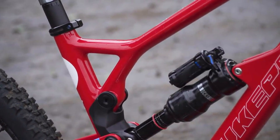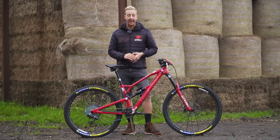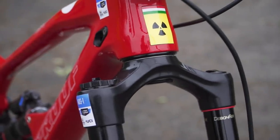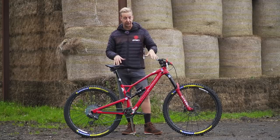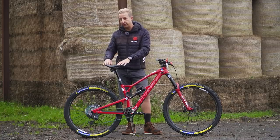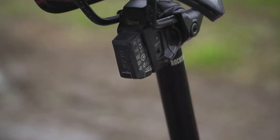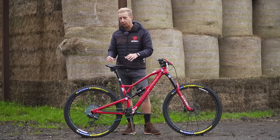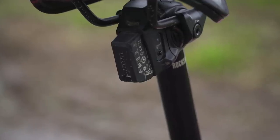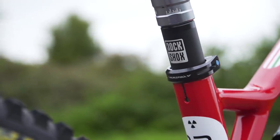Bearings all round on the Nukeproof Mega 290 are now branded Enduro Bearings — very tough and durable. As for finishing touches, the Ferrari red finish on Sam's bike looks absolutely amazing. Personally, I think it's the fastest looking and best looking version of a race bike he's had. The saddle is a little different to usual — he's not running a Nukeproof saddle but a Specialized Power Control, very short and stumpy, more of a perch. That's perched on top of an AXS-equipped Reverb Stealth dropper post running 170mm drop, with a Nukeproof collar on top.